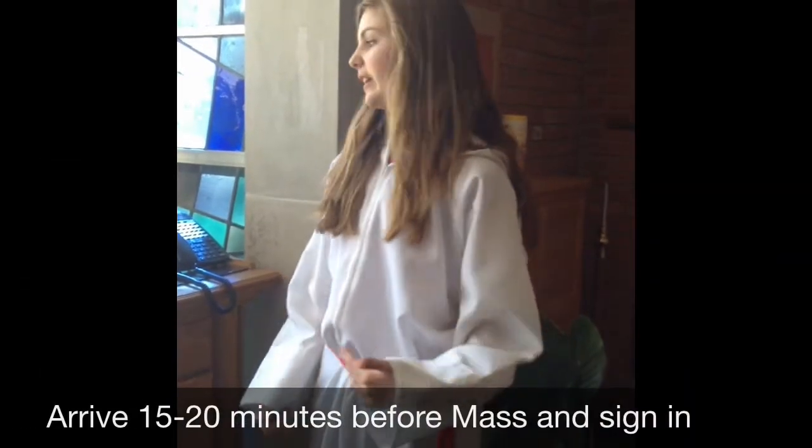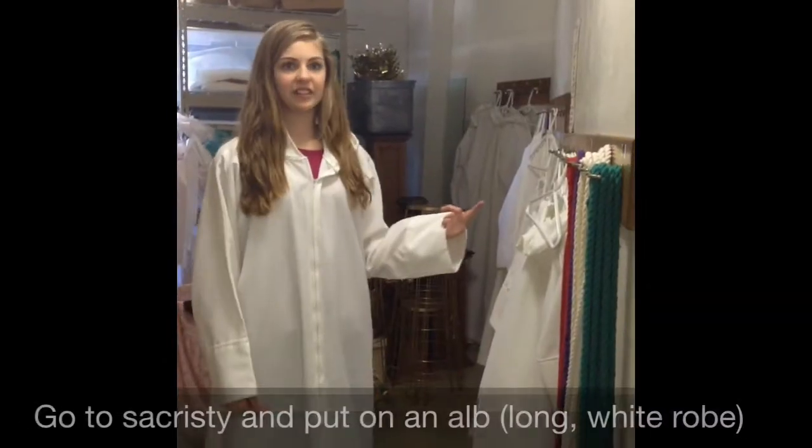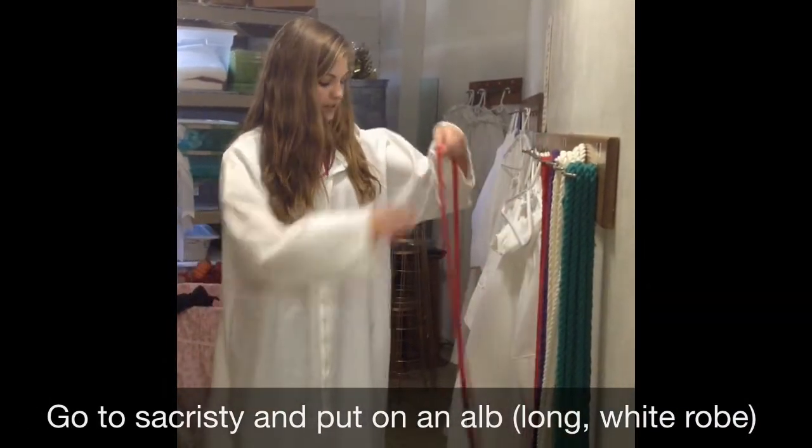On Sunday Masses, you come back here and sign in before you go and get dressed. First thing you're going to do is check the calendar to see what color it is. Today is red.